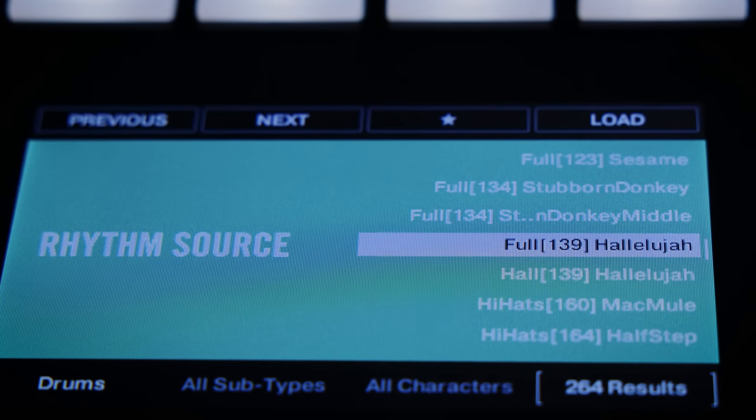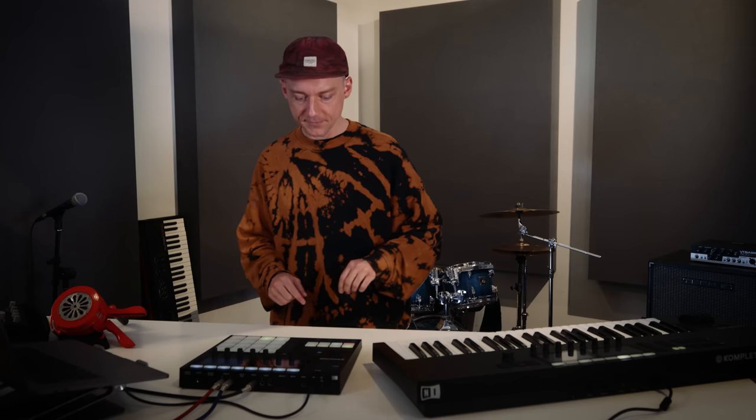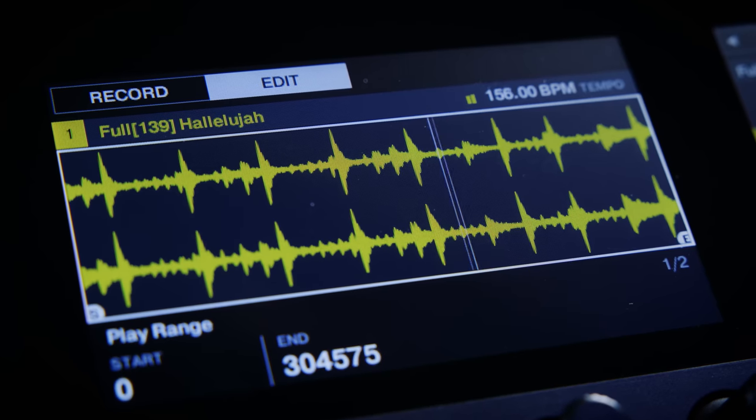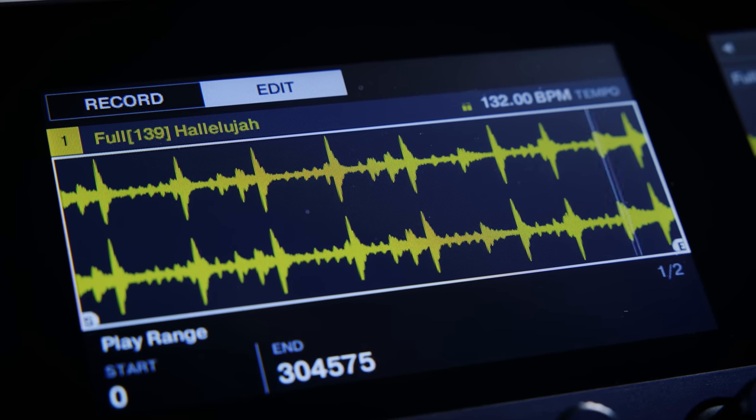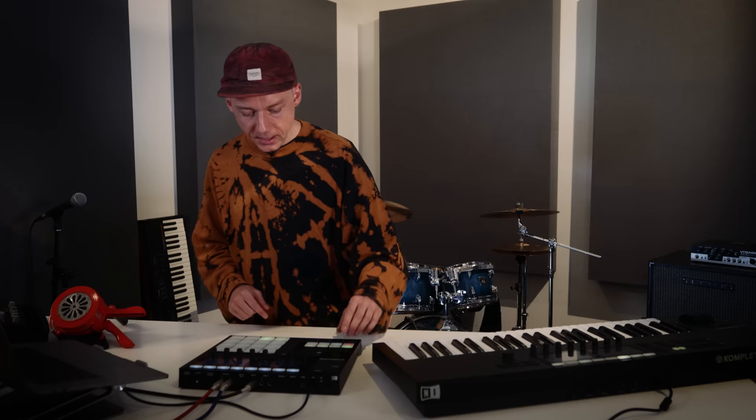I loaded the 139 Hallelujah break into an audio plug-in in my first group in Maschine. First I tuned the tempo down to 110 BPM, and listening to a couple of old records I also realized that the length of all drum loops was fairly short — due to the limited sampling time available back in the day.